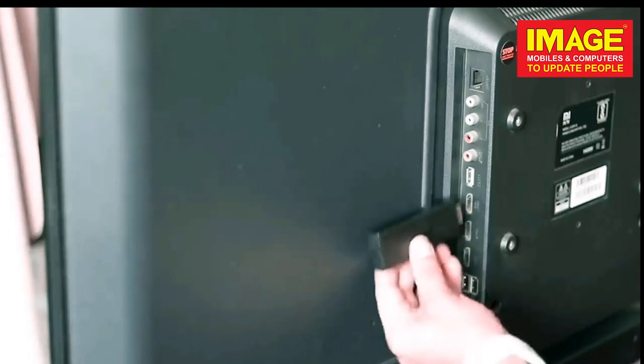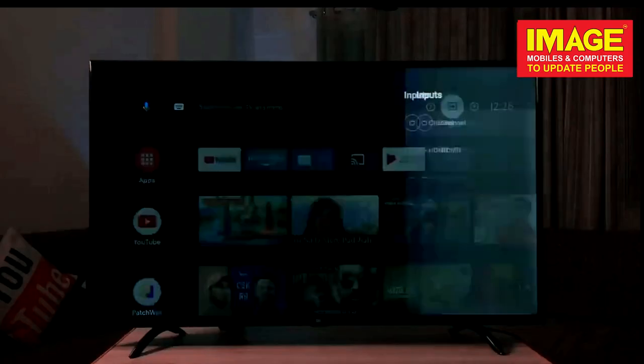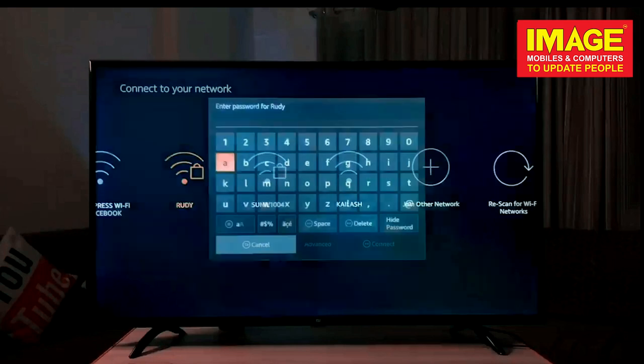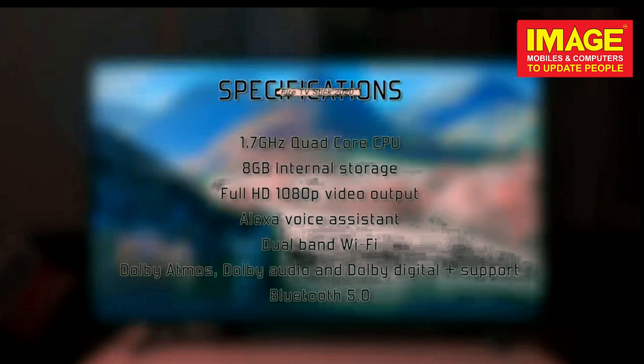If we plug it in, it is easy to connect the Fire Stick to the TV. Then we have the power supply and proceed to set up. The setup procedure involves selecting your language, entering Wi-Fi credentials, and setting up the remote.